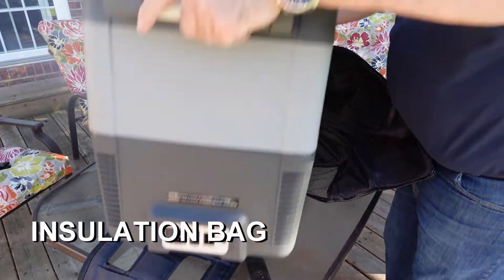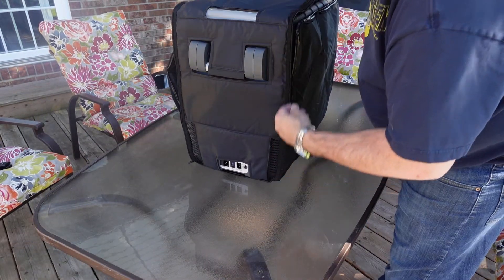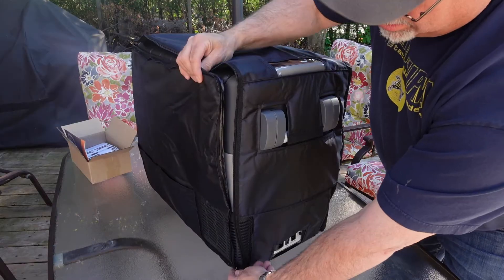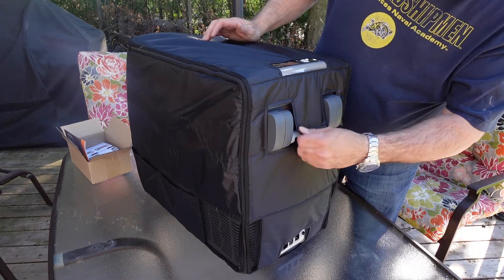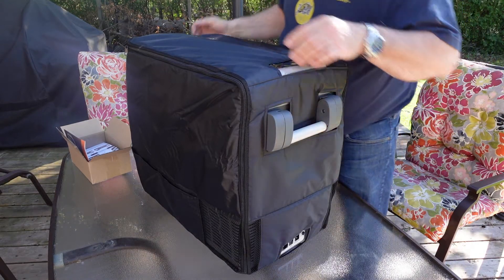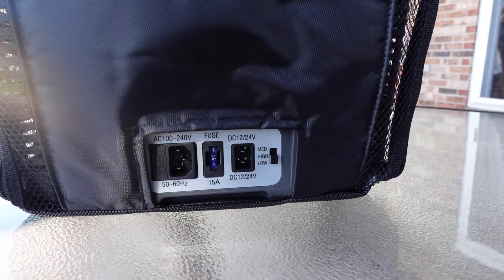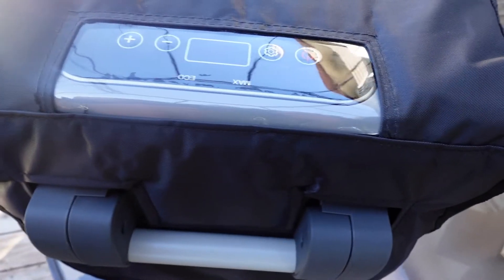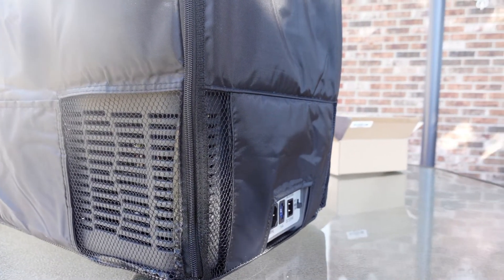Now installing the insulation bag is pretty straightforward. You have two zippers on each side and the bag covers everything, and is well designed to protect your fridge. This bag will make the fridge more efficient and I suggest that you do use it depending on the application. Now the bag is made for this fridge.